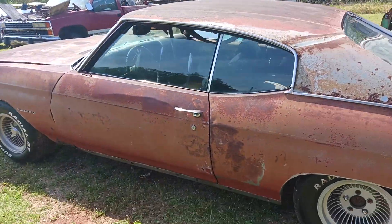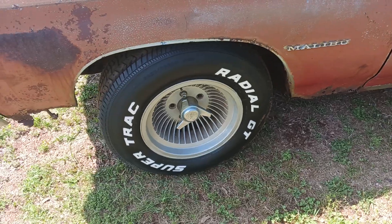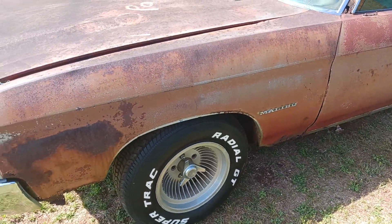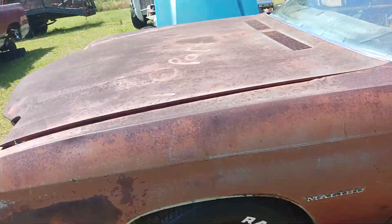It has nice turbine wheels. I lost a couple of the little cylinder caps — one wasn't there when I bought it, and I lost one of the spinners on the other side in transit.